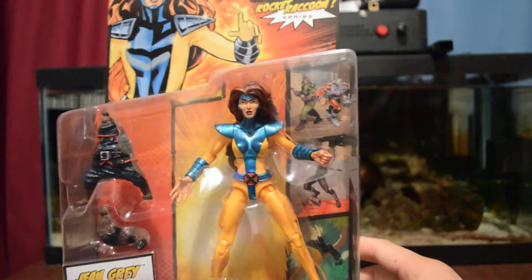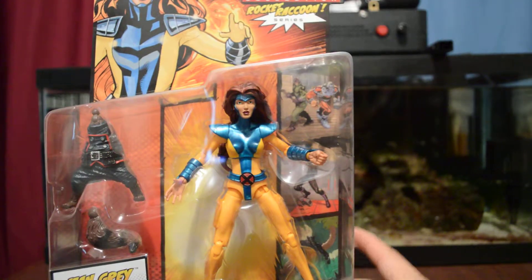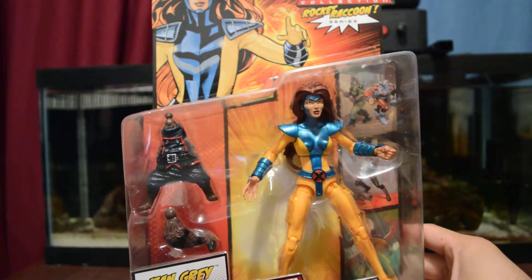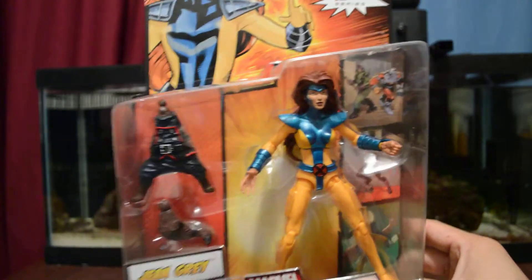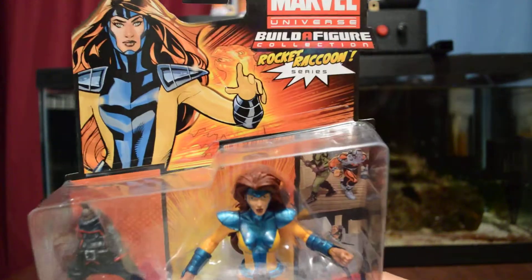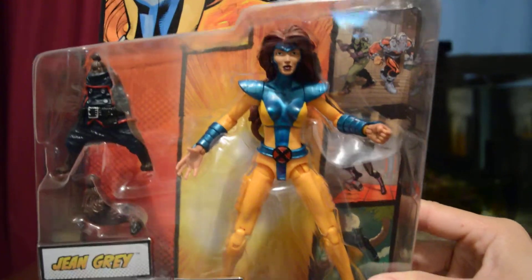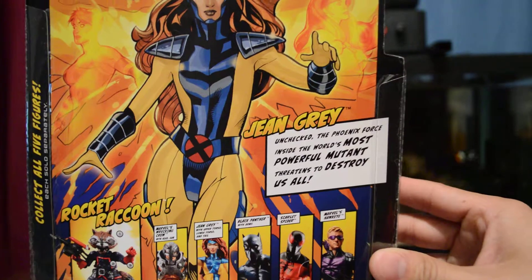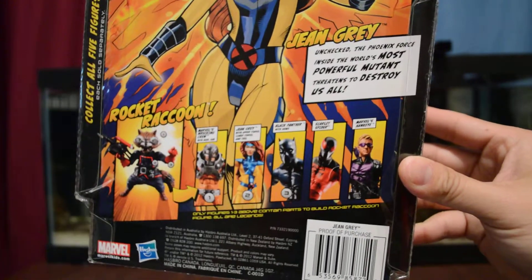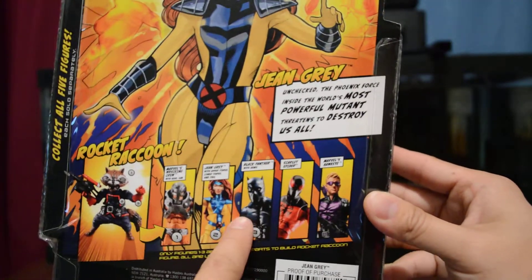And I got Marvel Legends Jean Grey. This is a very nice figure. It's part of the Rocket Raccoon Build-A-Figure — comes with the body and a tail. Here is the artwork itself. Here is the figure, and on the back there is a phoenix design. Here is information about her and the rest of the line. I really want that one there — that's one of the wrecking crew — and I also want Black Panther.